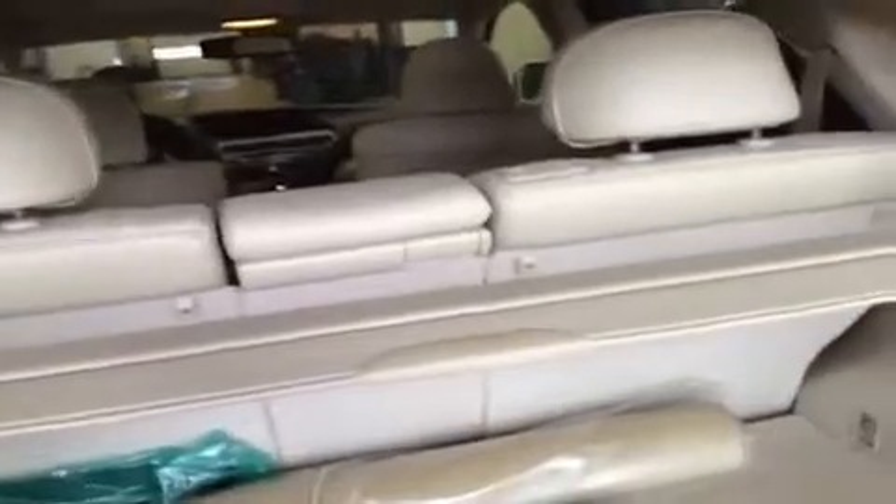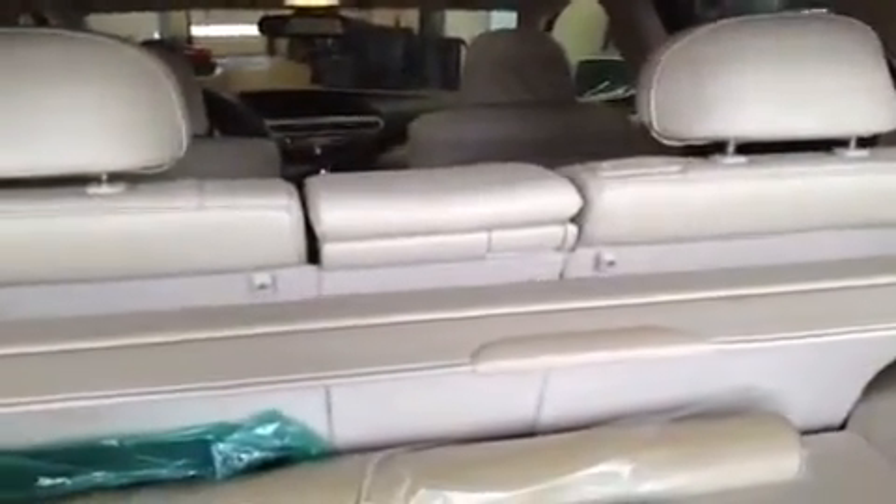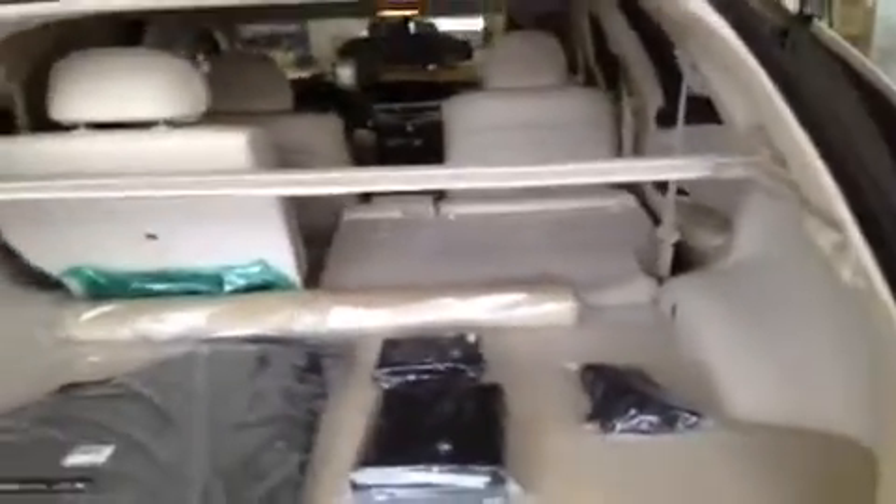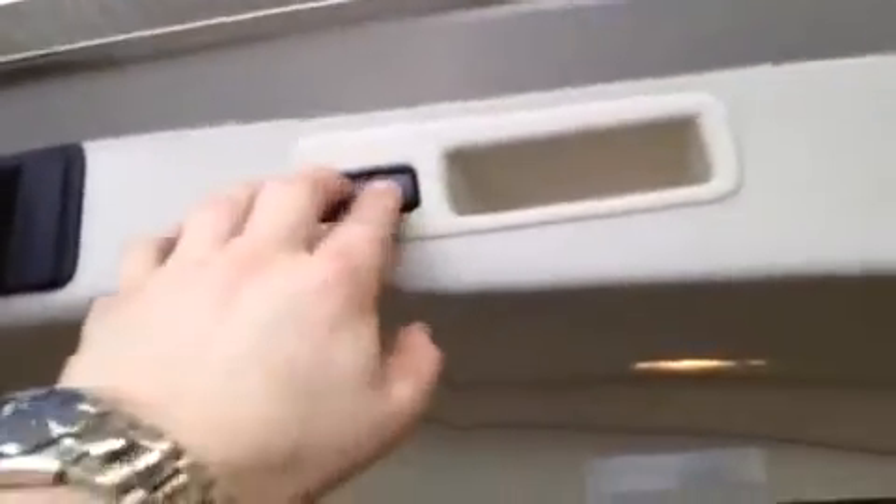Another feature is the cargo cover. The rear seats are 40-20-40 split, so you can have them up or down in any combination you want. On both sides there are handles — give one a pull and the seat falls flat to give you that extra room. You can do it all from back here in the cargo area. The power button up here closes the trunk.